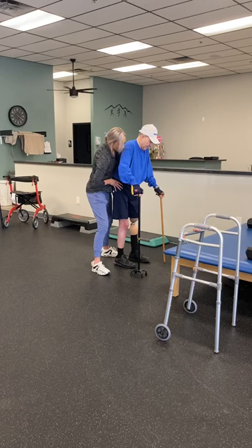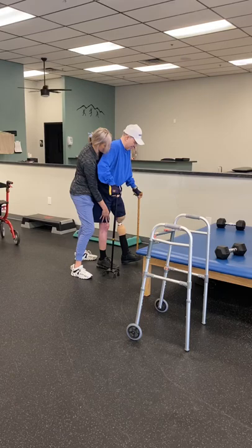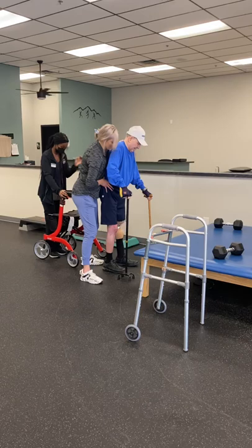Hey Brianna, will you bring us the red wheel walker? Make it to the end — we'll bring the walker behind you. Yep, good job walking that out. Good job, John, you're doing all the right things.